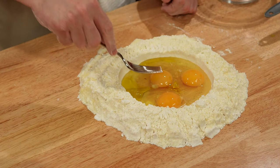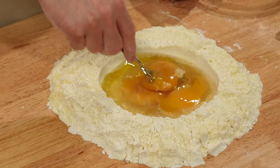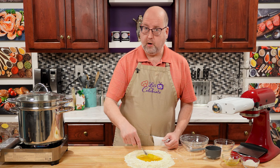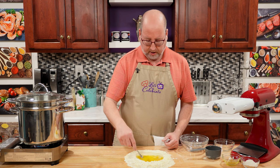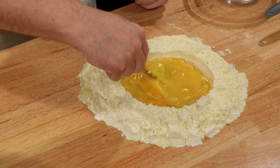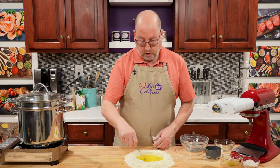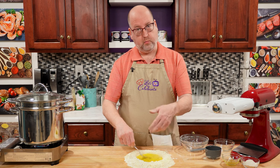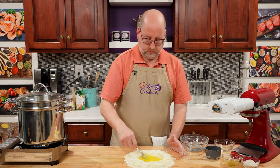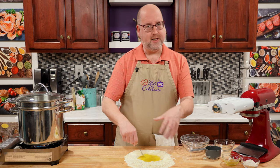Now we need to start mixing. I'm going to start with a fork and gently start breaking up the eggs. It's all on its own going to start pulling in the flour. So at this point, you just want to be patient and work it around. It will start pulling in some of the flour and get thicker and pastier. It's already starting to thicken up a bit. Just keep going — you'll get to the point where you can start putting the flour in, and that comes pretty quickly. The first time you do this, you're going to have flour and egg everywhere — I did. But then you get the hang of it and you'll work nice and clean.